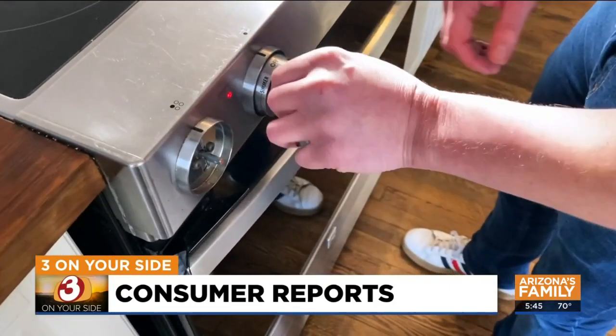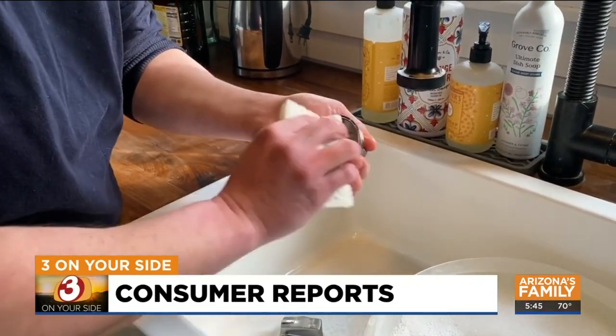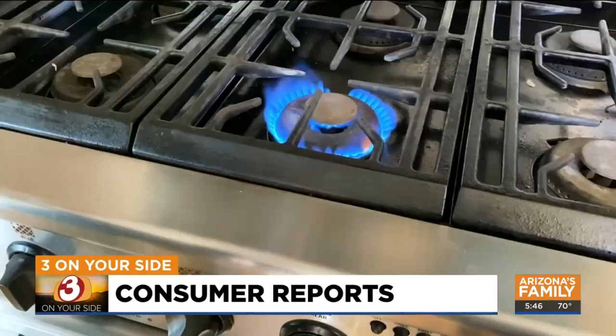Finally, don't forget your cooktop's controls. Many can be removed and washed with — you guessed it — hot, soapy water. I'm Gary Harper, three on your side.